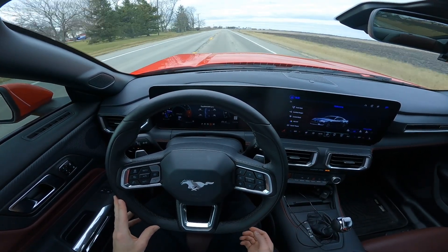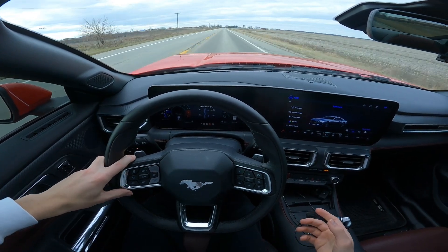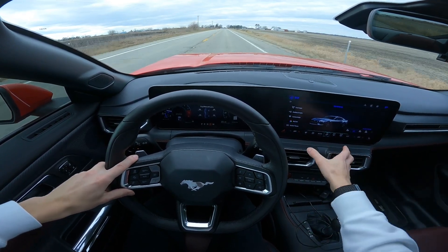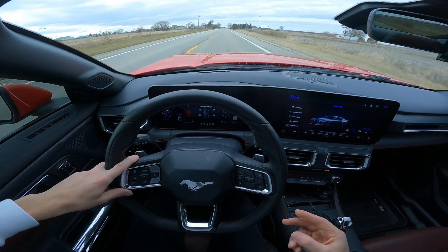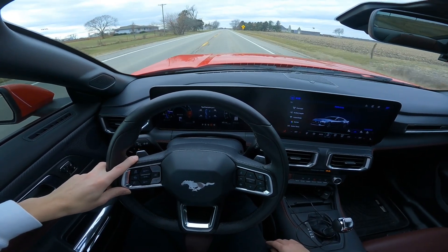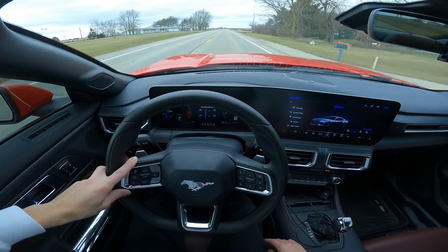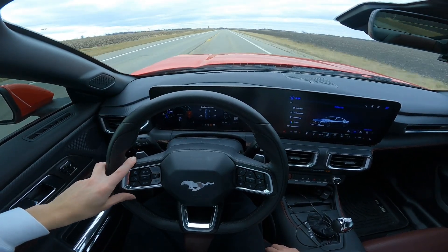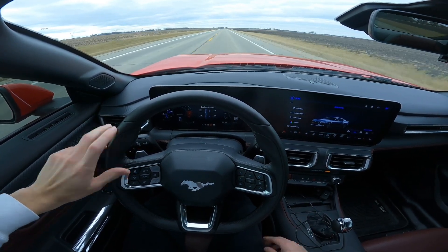If you get a base model S650, this section is literally just cut out and you're not missing anything. The only reason I got a 401A premium on the S650 is because I had a 301A on the S550 with just the base 8-inch touchscreen. I definitely wanted the heated and cooled seats, leather seats, and adaptive cruise control. I actually drove to Florida and picked up leather heated and cooled seats and swapped them out on my S550, and bought the bezel too — but I didn't want to have to go through all that again.